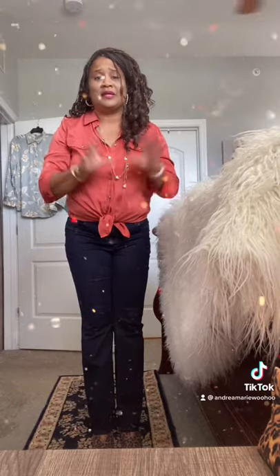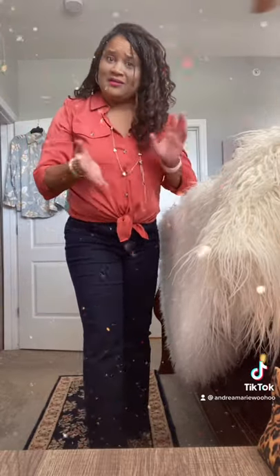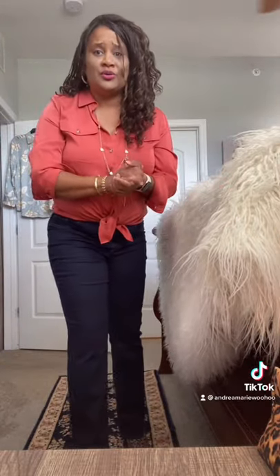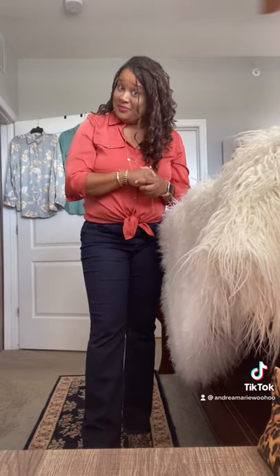If you like Chico's clothes as much as I do, that's the majority of my videos because that's normally where I shop. So if you like the clothes, check me out — Andrea Marie — on TikTok, Instagram, Google, and YouTube. That's where all my videos are. Have a ball!